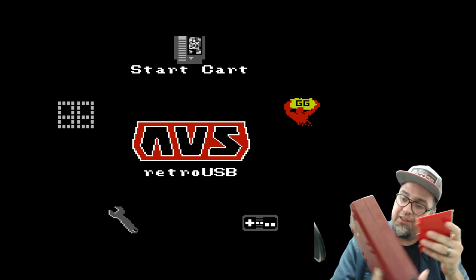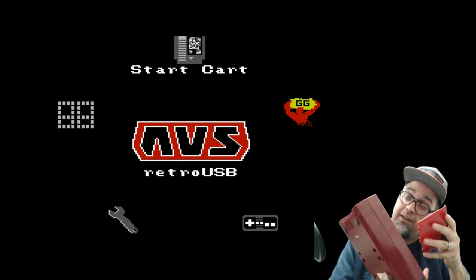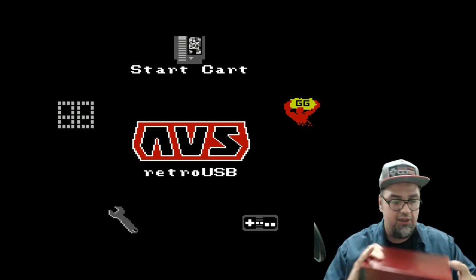You can run off of batteries if you want — C batteries, six of them — or you can use a power adapter as well. Mine came with the adapter.